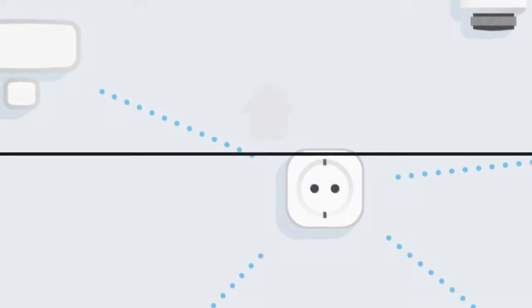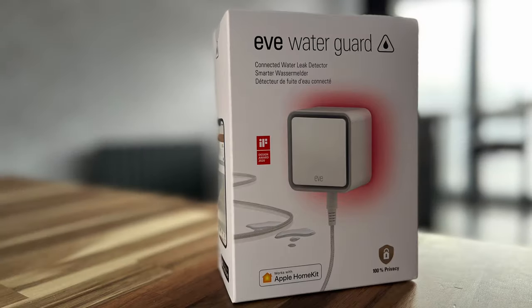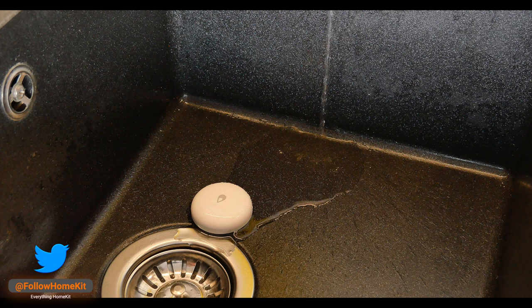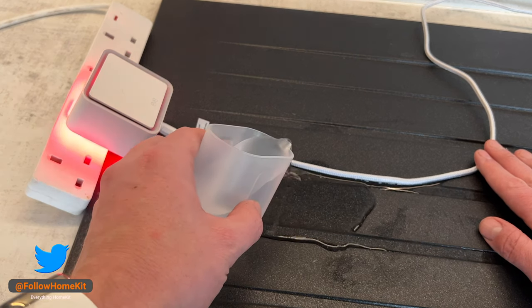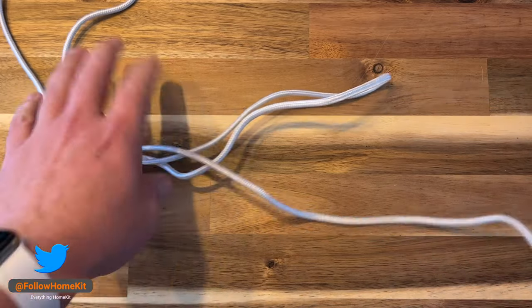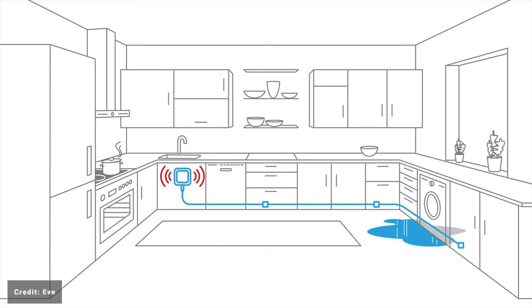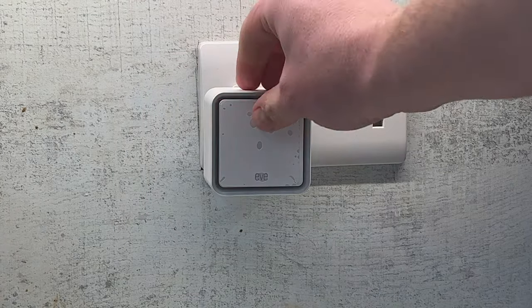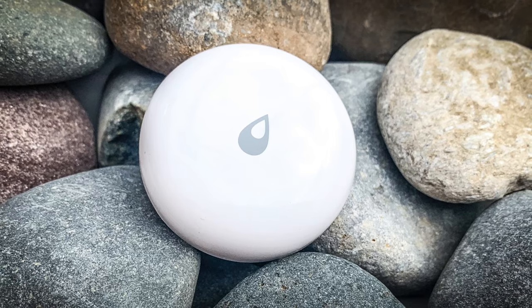The EVE WaterGuard enters a market with several options, including the EVE Aqua leak sensor. While both devices can serve the same purpose, they have different approaches to detecting water. In my view, the WaterGuard is better suited to larger areas because of the cable approach — especially given you can extend the cable to 150 metres, covering an entire room with one device. However, you do need a spare socket, which might make it less suitable where power outlets are limited.